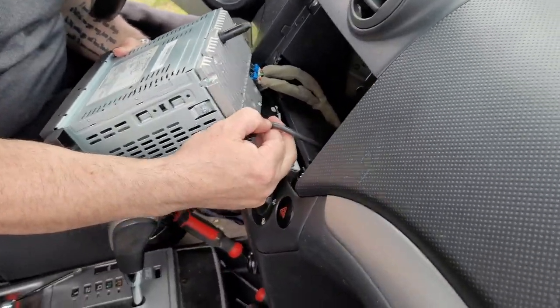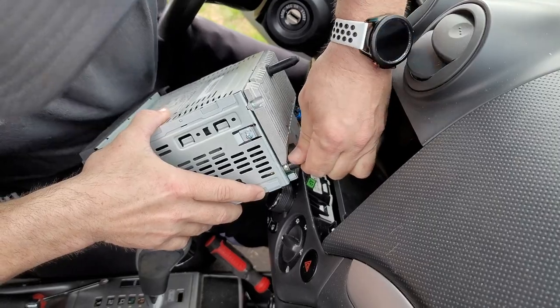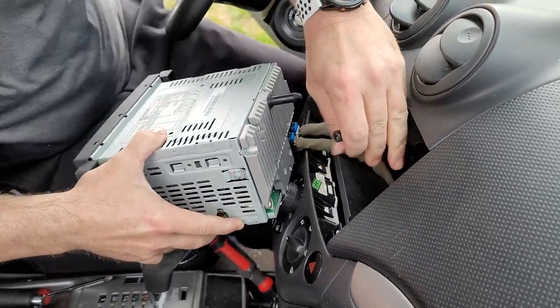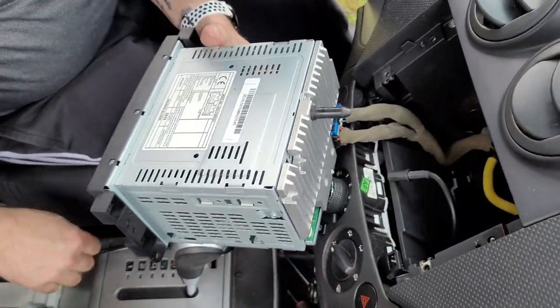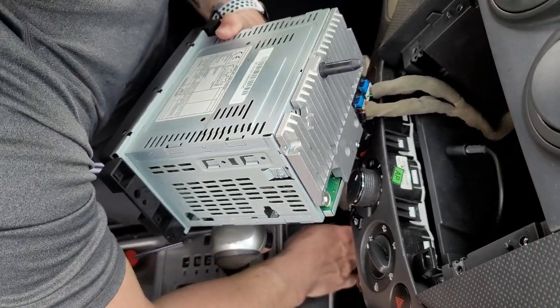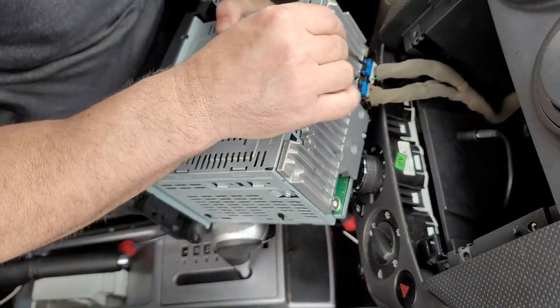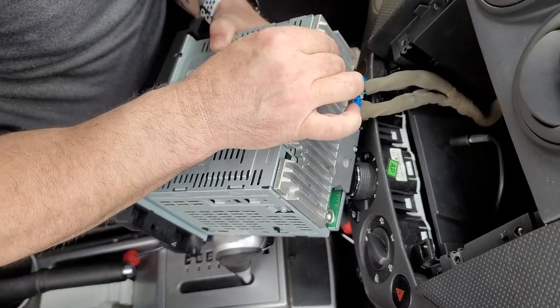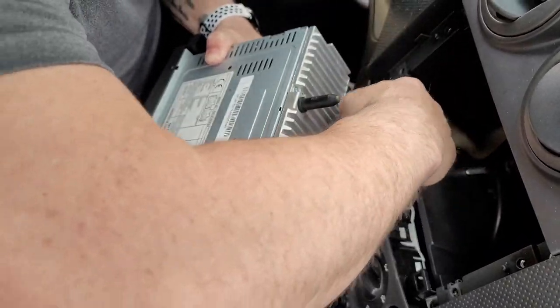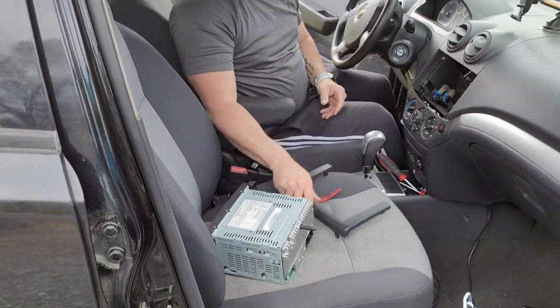Go ahead and pull that antenna cable out. Then there are these little blue clips in here. Get a small screwdriver or anything small that you can pry in there and push that little blue clip backwards. Then you'll see the little black tabs — just push down and pull and your wire will come out. You want to remove both of those, and then you can set that off to the side. You'll need to use this again.